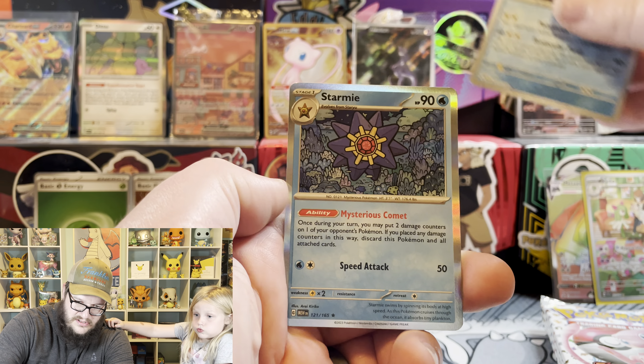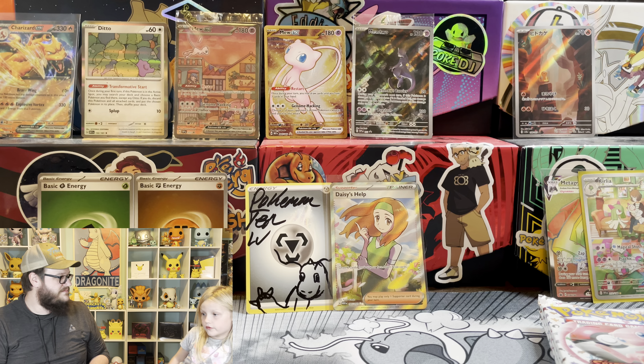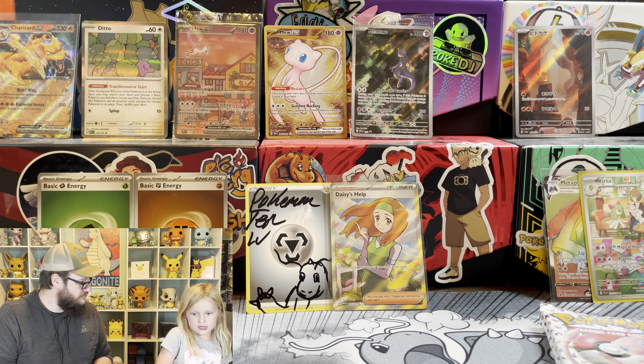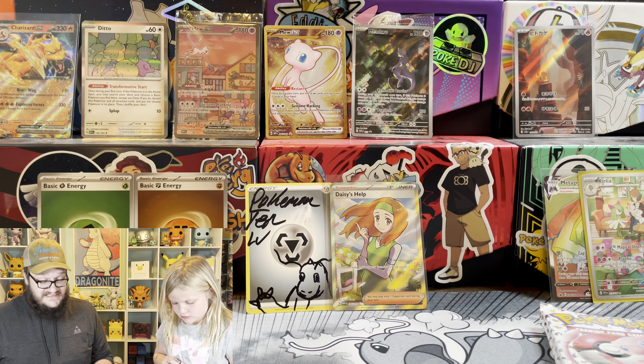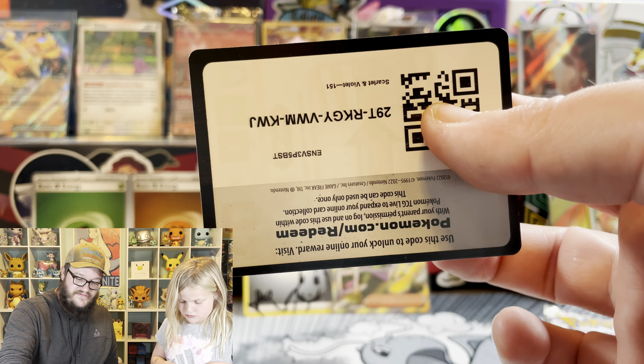Tentacruel. And a Starmie - the Starmie Army! Two more packs each and then we'll open our mail from Getchu. Let us know - are you going to buy the Ultra Premium Collection? It is not cheap.